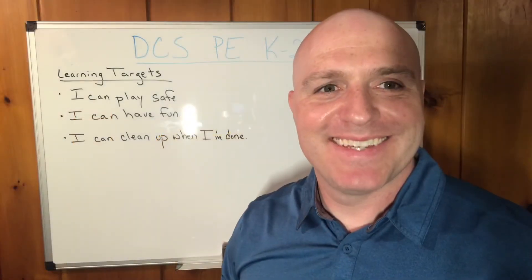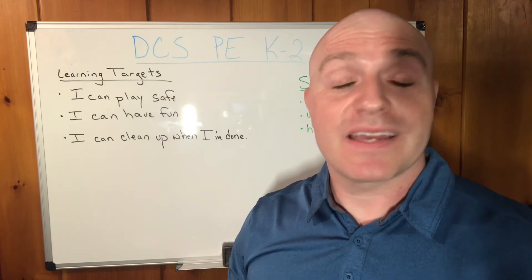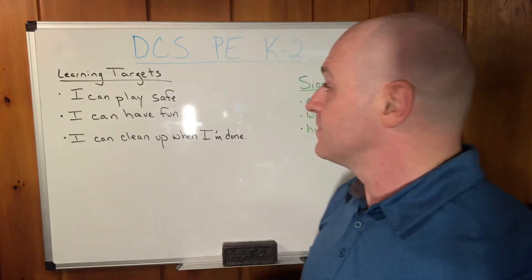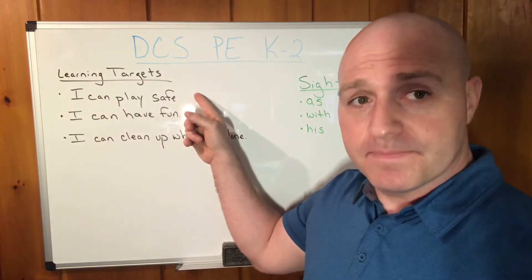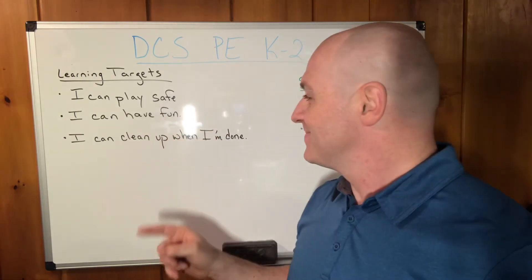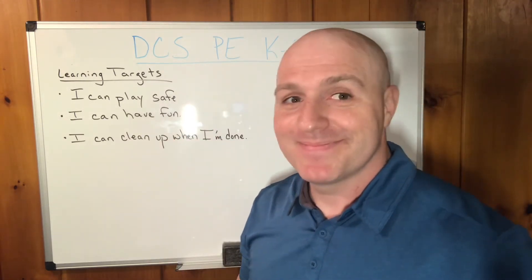Thank you for our targets, Mr. Cousin. Thank you, Mr. Anthony. The Sockball Soccer Challenge is a lot of fun. I can't wait to play it again later. Let's go over our learning targets. Did we play safe? Did we have fun? Did we clean up when we were done? We'll see. I hope so.